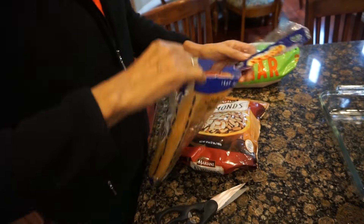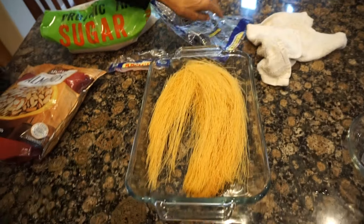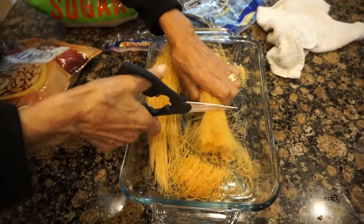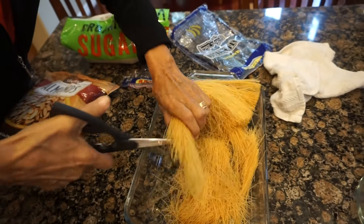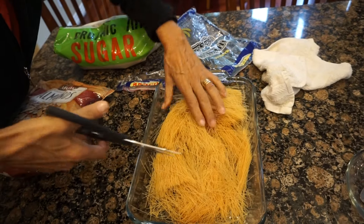We can do this ahead of time. Now we're going to empty out the vermicelli. We're just cutting it into smaller pieces — no particular size, just small enough to be coated in the butter.